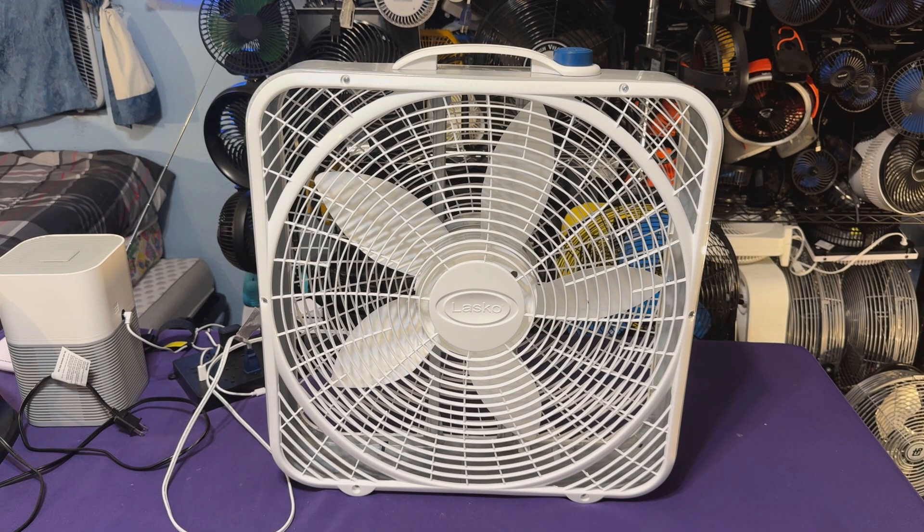Lasko must have had a bad day, but I'm glad they brought it back. They can't seem to get nothing right anymore — can't make blades right, don't even know how to put model numbers on there, putting wrong handles on the wrong fans, almost like they don't care, which they don't for the most part. Anyway, I'm going to eventually swap the handle so it can look right.